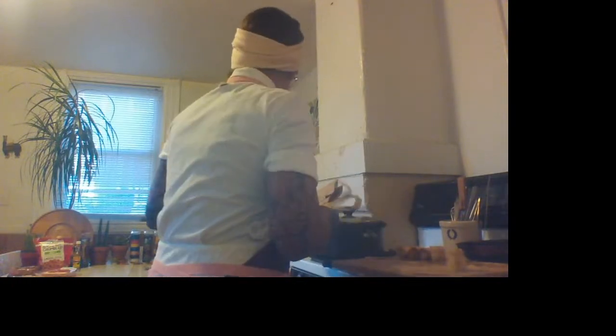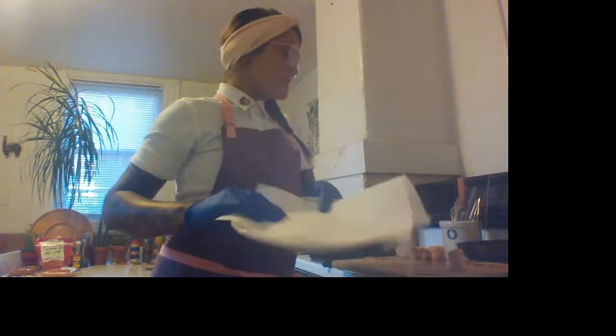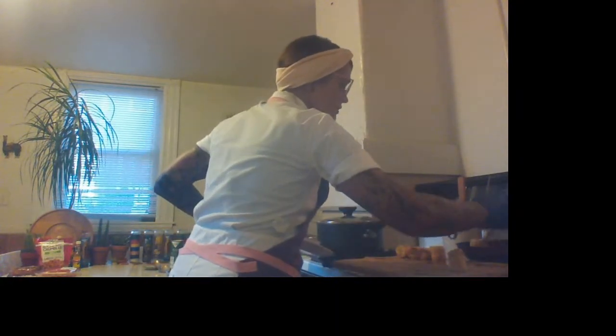I'm going to get a plate with a paper towel so I can let them dry and season them on that. I'm putting them in there. Keeping a close eye — kind of flipping these guys. You want them to get nice and golden. I can already feel they're getting nice and crispy, which I love.